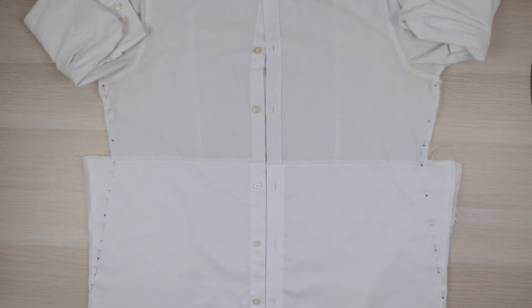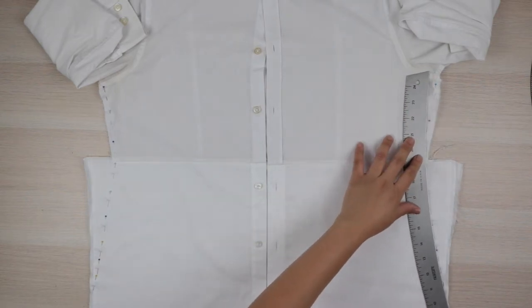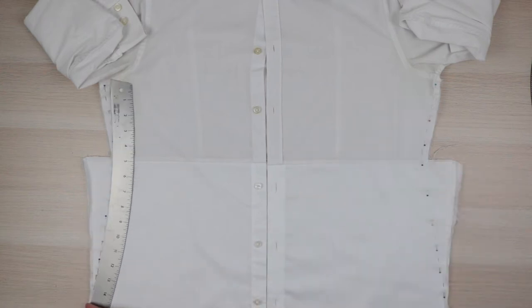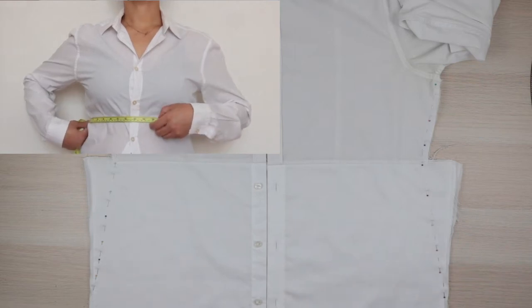Next we're going to clean up the side seams. I used my hip curve to assist with that so both sides were somewhat symmetrical. Before removing the excess, try on the dress and make any necessary adjustments. While you have your dress on, locate and mark your underbust, as you'll need it for the next step.